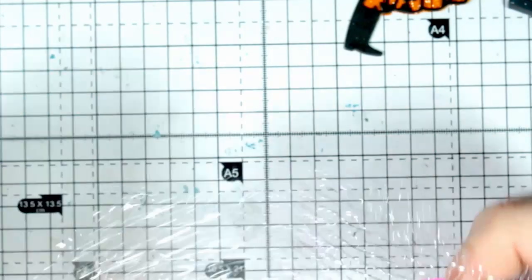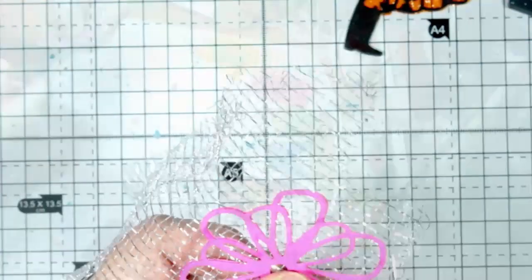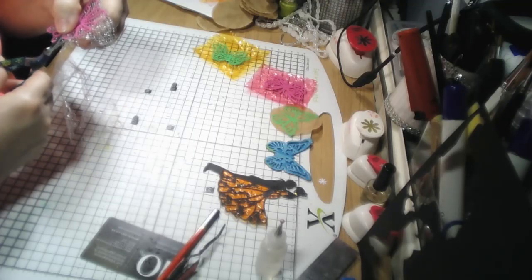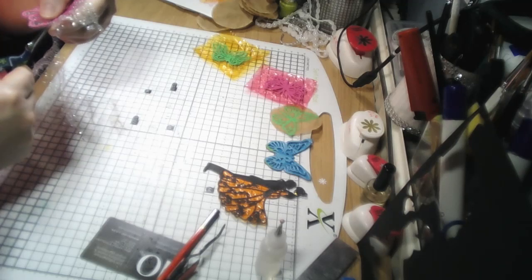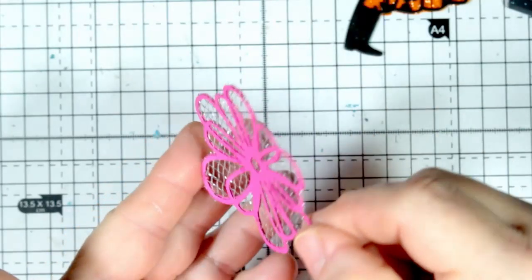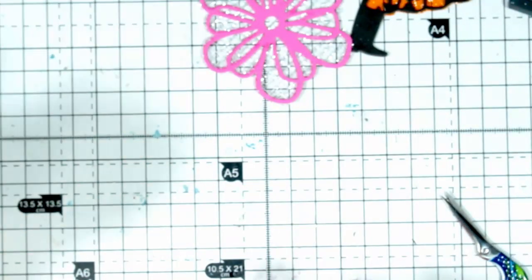The fabric one is the interesting one. I'm going to trim off the excess fabric. You could possibly use chiffon, but you need something quite lightweight — not much heavier than a light cotton. We have a flower with quite a nice bit of sparkle — I'm quite happy with that.